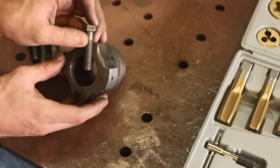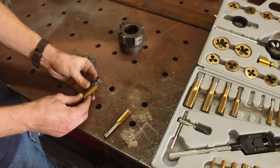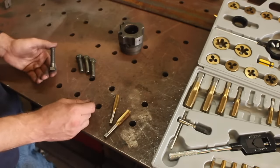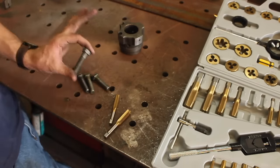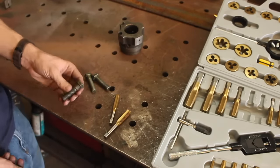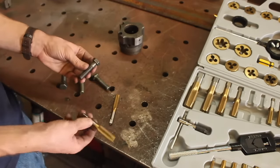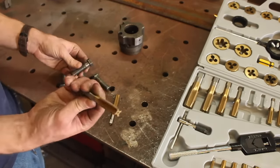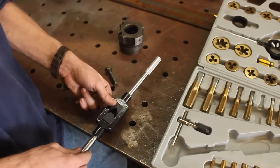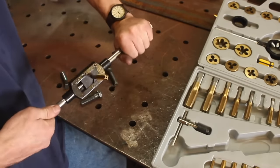The bolts come into the center of the spider so you can crank them down and grip a piece of material to hold it steady. With a half-inch by 13 tap they fit perfectly together, which tells me these are half-inch by 13 bolts. That trick works with taps and other bolts too — if the threads interlock, they're the same size; if they don't, like with the larger tap, you know they're different.